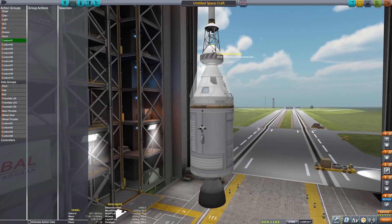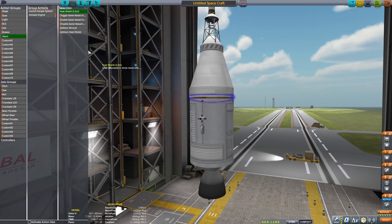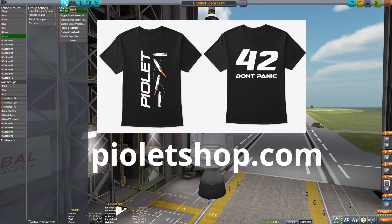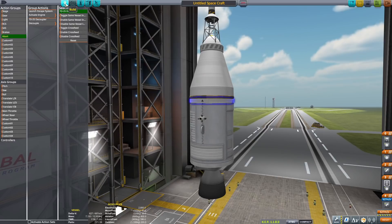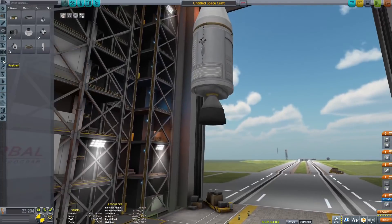For action groups, you want to set one up to get rid of the launch escape tower, and set up a board action group as well. If you are enjoying the tutorial so far, you want to hit the subscribe button — that'd be very epic. We also have a Discord and some merch at Pilotshop.com. You can also become a member by hitting the join button below, or you can become a Patron. Alright, quick plugs are now over — on to the lander.